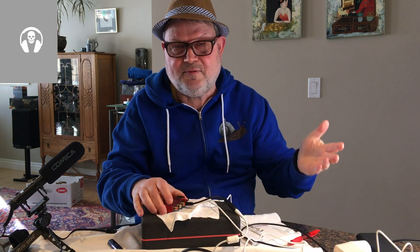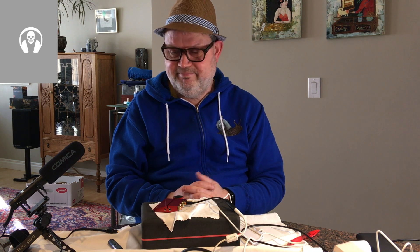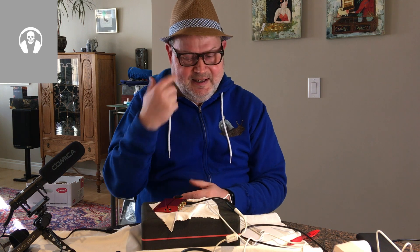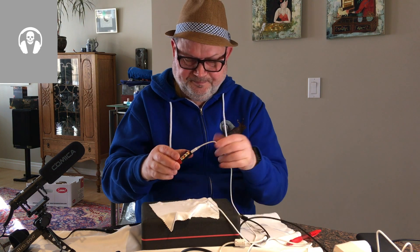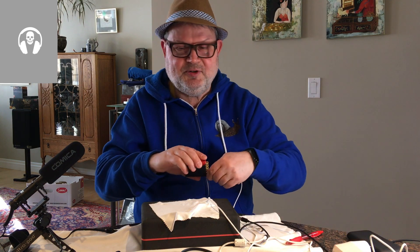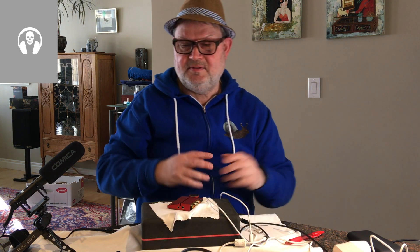I also borrowed an iFi Power X power supply and plugged that in — and frankly, I could not hear a difference. Then I tried an old Apple iPad power supply, which is a switching power supply and should be less clean — and I'm afraid I still could not hear a difference. I also spoke with Amir from Audio Science Reviews, and it's just fine connecting it to your battery or laptop, although the laptop is in theory an electrical storm. It was just fine.